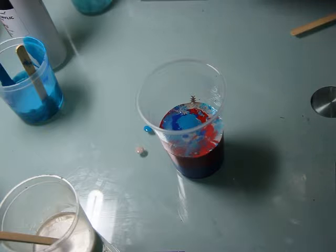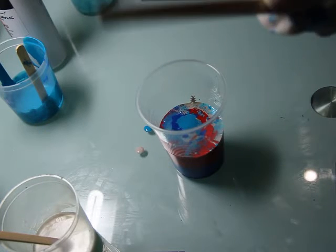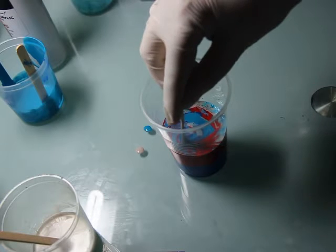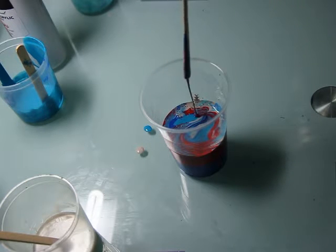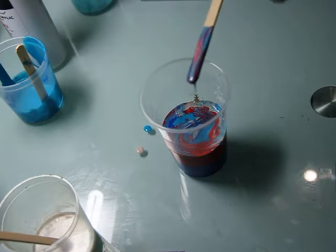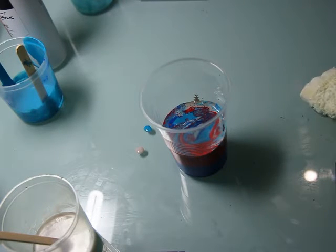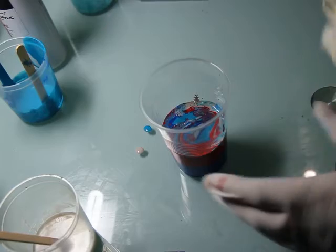So once I've added all the paint there, I get another stick and just gently — once, saw twice — just move it in the paint. I probably shouldn't have let it drop back in there. I'm not sure because I don't know what I'm doing, to be honest.